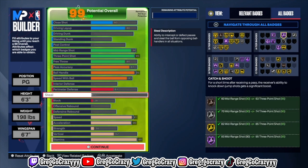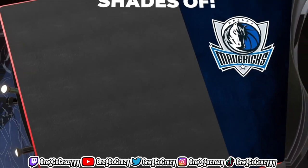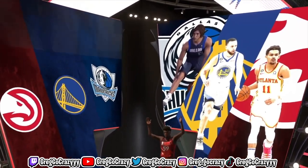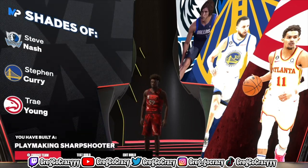Hall of Fame Claymore, Hall of Fame Comeback Kid, Hall of Fame Green Machine, gold Dead Eye, silver Limitless. I know y'all are thinking silver Limitless is the only thing you get, but it is worth it. As you can see on the screen, this build comes out to a playmaking sharp shooter, with shades of Steph Curry, Steve Nash, and Trae Young.